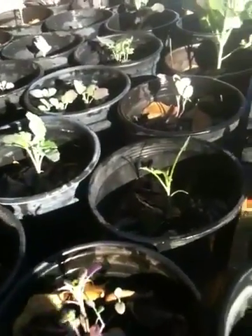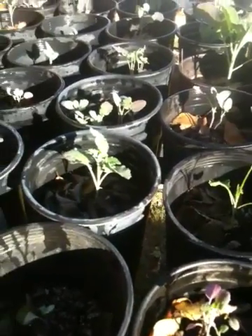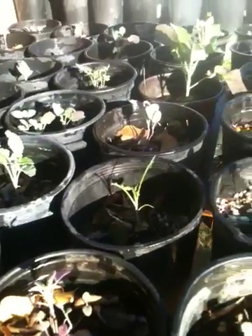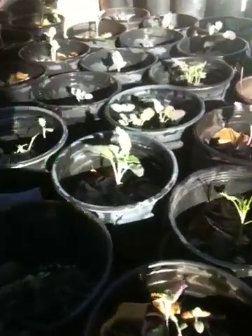Good morning. It's January 15th, Saturday. This is Gregory Hillman with B2Review.com. I'd like to review this method of creating broccoli from seed that I've started and share it with you.